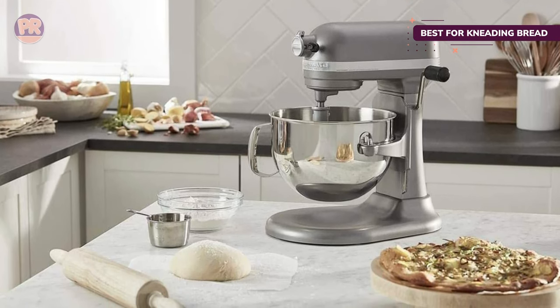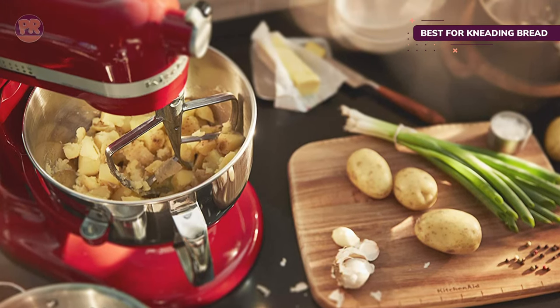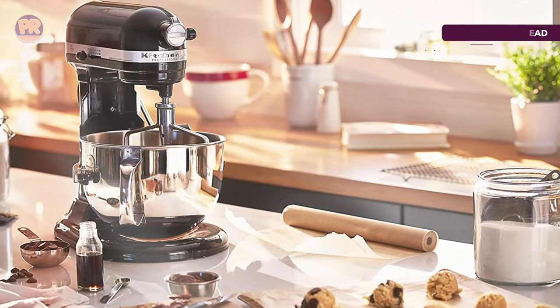This stand mixer model is currently available in at least 10 popular KitchenAid colors and includes a one-year limited warranty. KitchenAid also offers extended one, three, and five-year protection plans for the 6-quart bowl lift stand mixer.